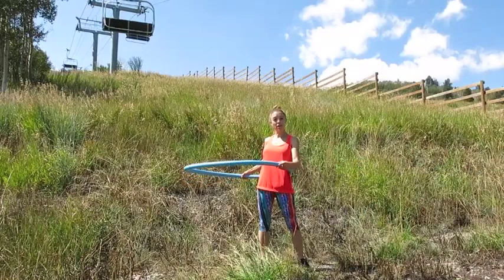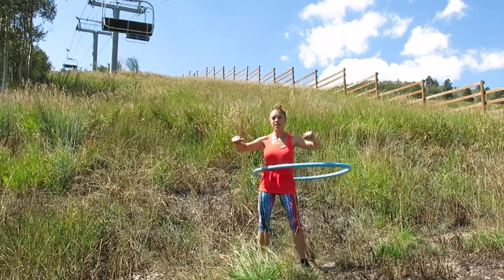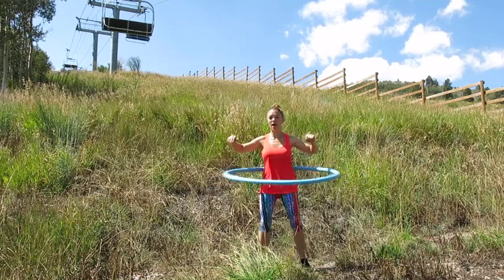We'll start just with a regular hula that we all did growing up, swinging the hula hoop around our waistline. We're engaging the obliques as well as the abs as we circle around, and you can toy around with going slower or faster.